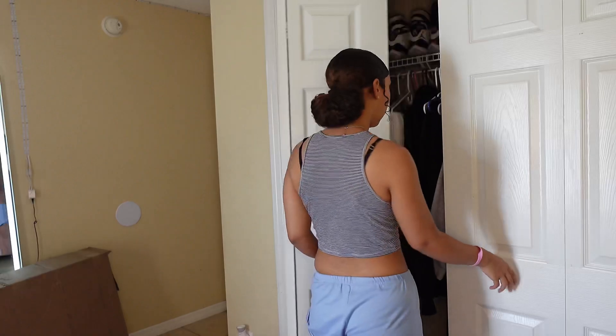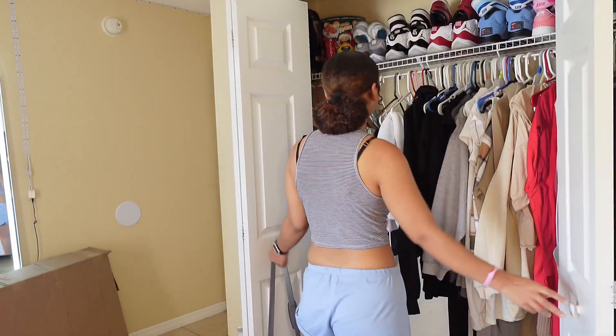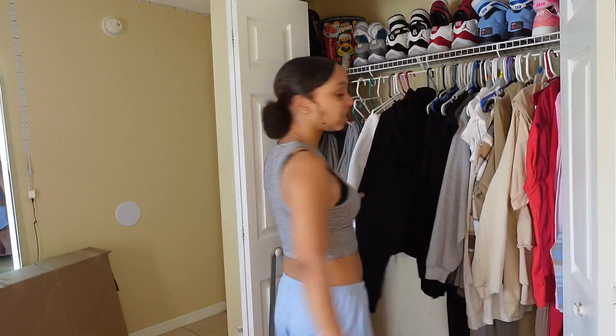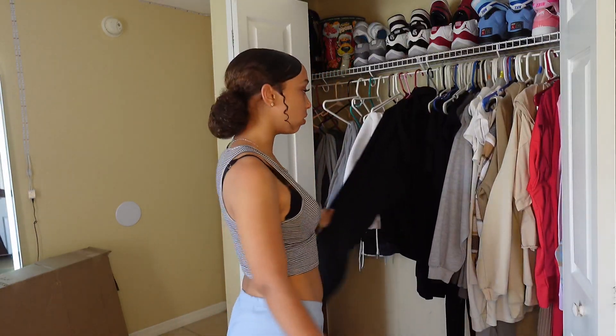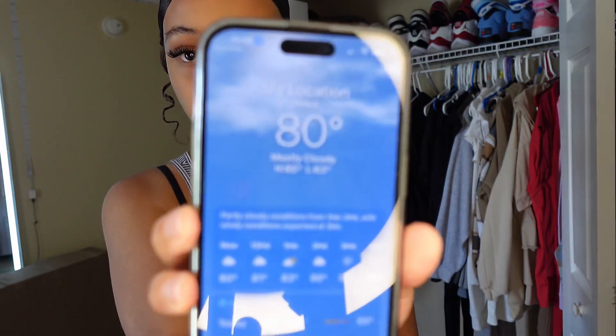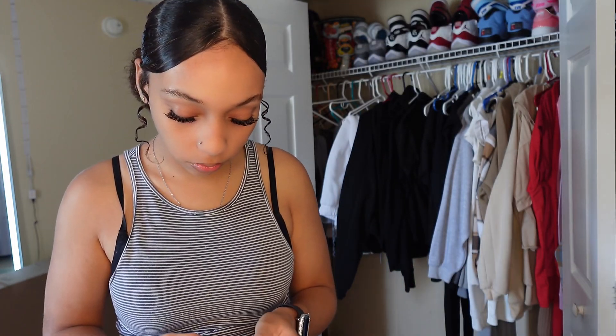Now that we got the hair tutorial out of the way, we're gonna figure out what I'm gonna wear today. It's kind of hot out — the weather is cloudy with 80 degrees — so we are definitely wearing something not too hot.